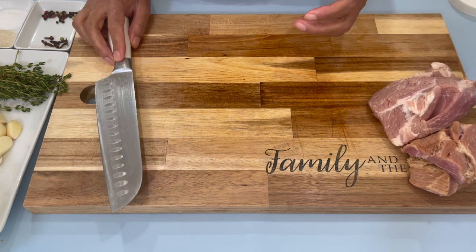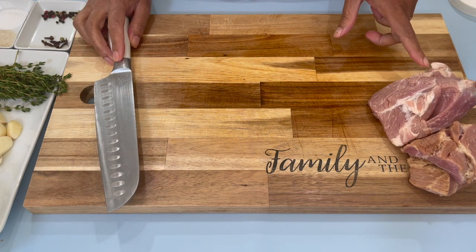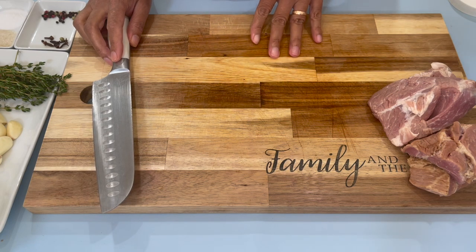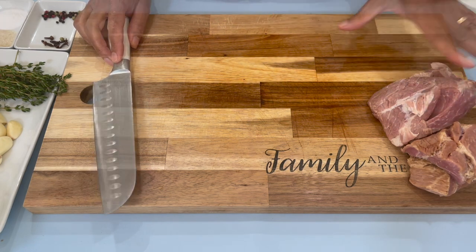Just in case you want more than I am making, all you have to do is double the ingredients or triple the ingredients, and you can get as much as you like.